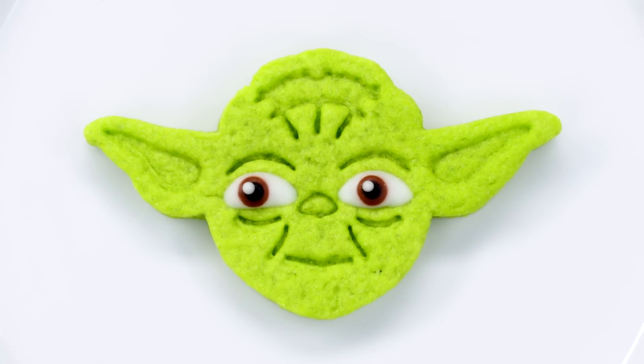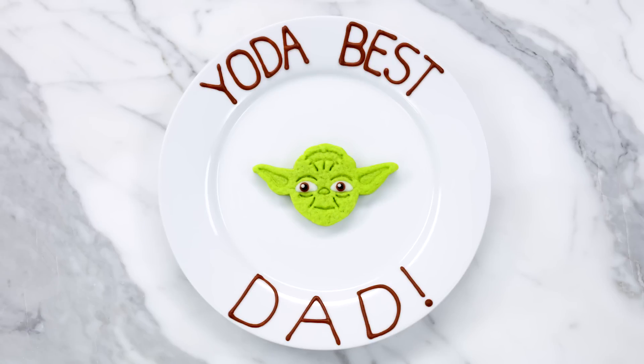Hey guys, it's Ro. Happy Father's Day weekend! I wanted to make a video to share a fun and easy Father's Day gift idea because it's almost here. My dad loves Star Wars, so I wanted to make something that looked like one of his favorite characters, Yoda. So today I'm gonna be making a peppermint shortbread Yoda cookie, and then I'm gonna pipe on it 'Yoda Best Dad.' He likes Star Wars and corny jokes, so I think he's going to enjoy this. Let's get started!